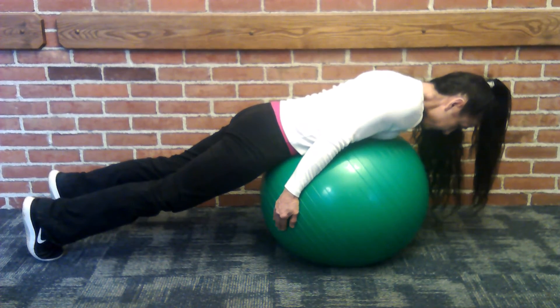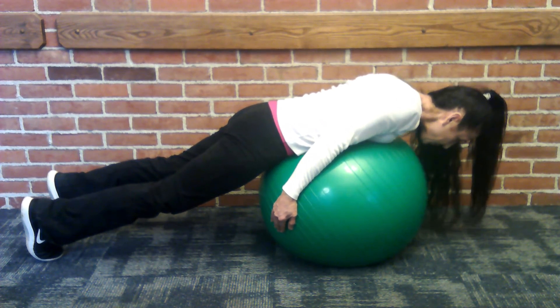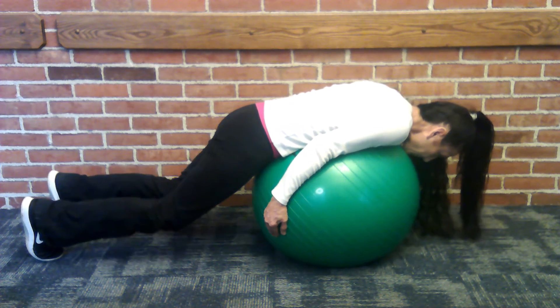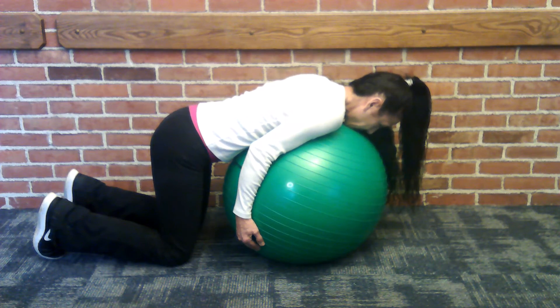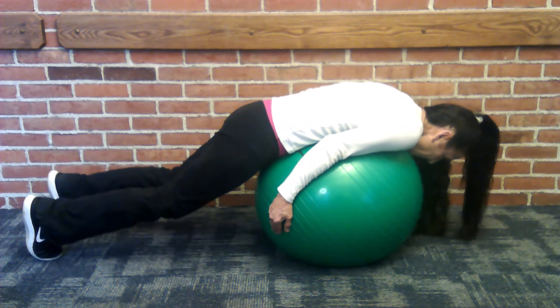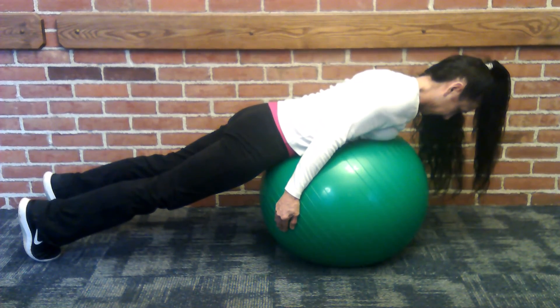Perform three sets of eight repetitions of the exercise. Don't forget to take two minutes of breathing meditation following each set of eight repetitions.